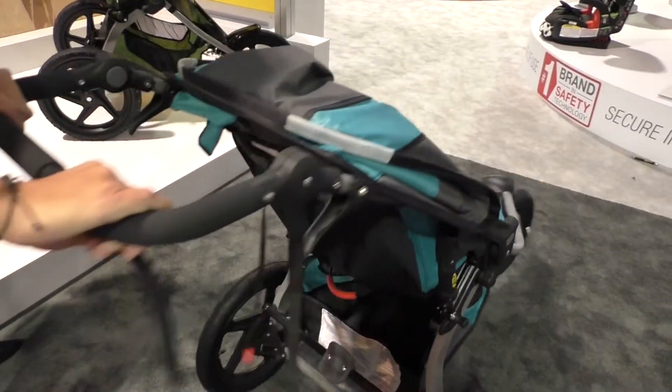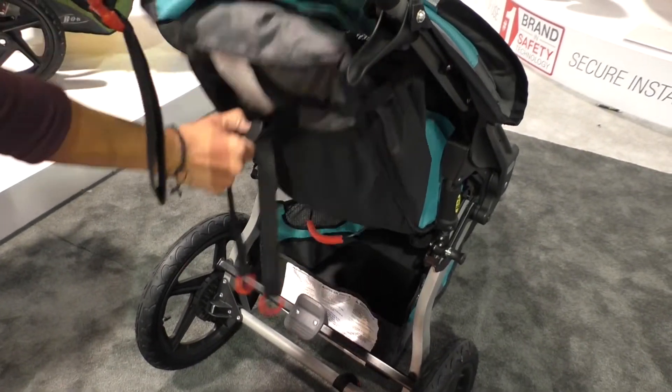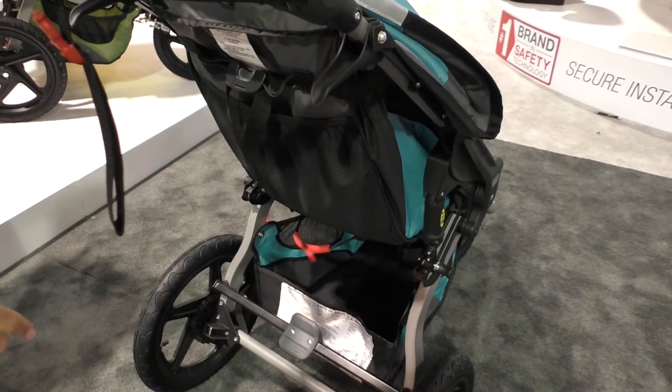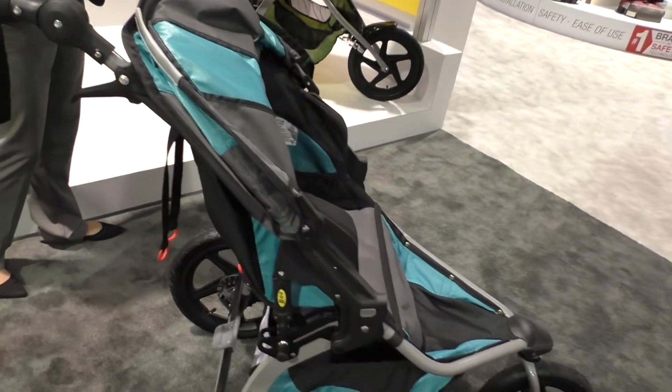It has a new recline mechanism where, like on the Virage, when you push the button and you release it this way, instead of pulling two strings. And then when it comes back up, you pull both of them on the side. One other thing that's changed on the stroller is the front quick release.